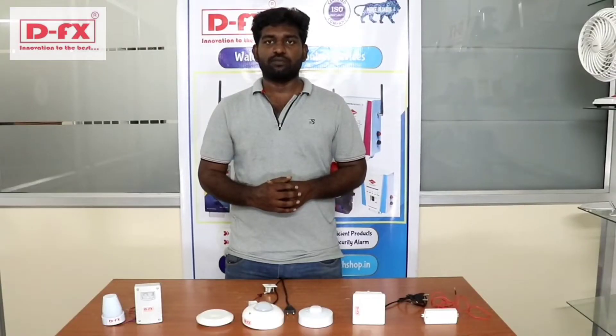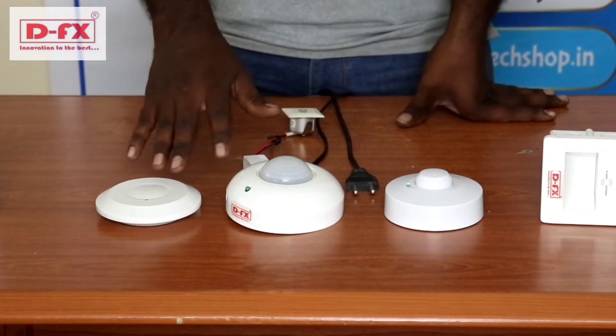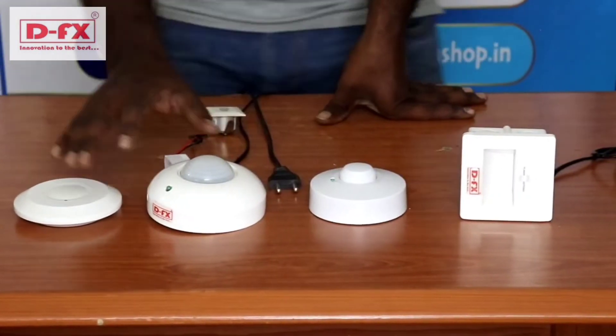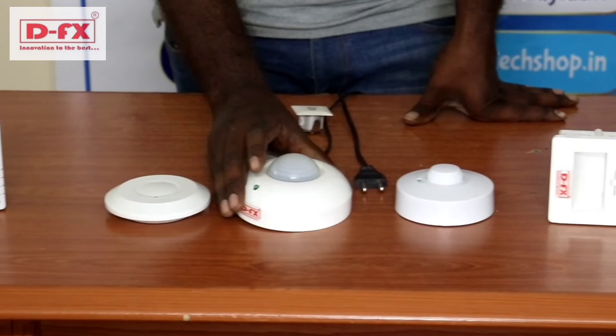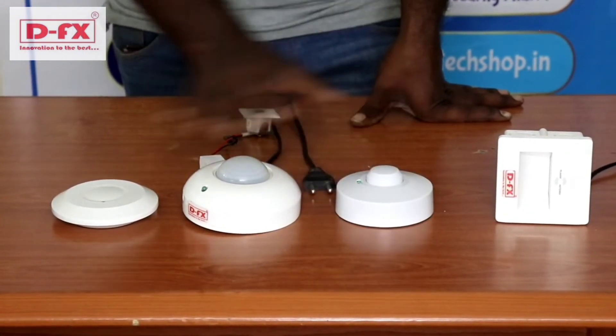Now we have a microwave sensor. There are two types of microwave sensor. One is PAR temperature, and one is wave-based. This is not the outdoor unit — this is the outdoor unit, and this is the indoor unit. This is the wave type. In total, these are the 3 microwave sensors.